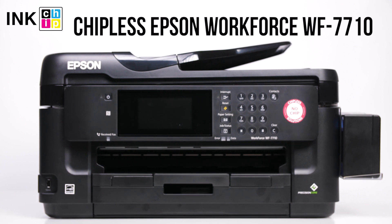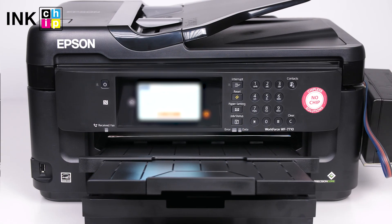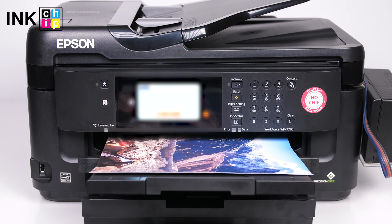How to change your all-in-one Epson WorkForce WF7710 firmware version to the chipless. This procedure is going to make your printer able to print non-stop without ink levels reset needed.